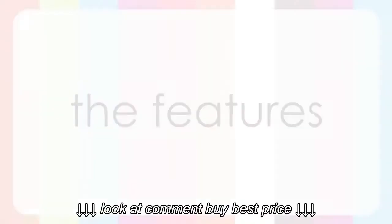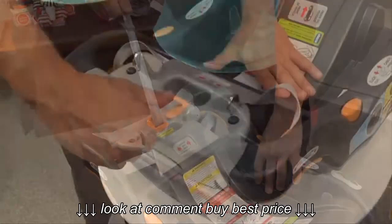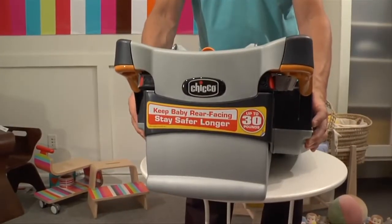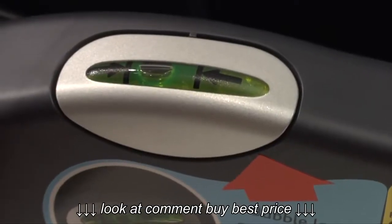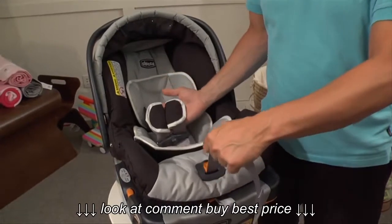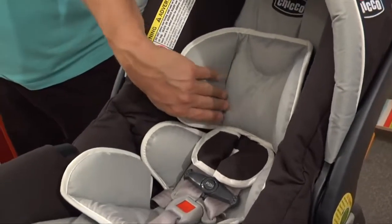Now let's talk features. A single center pull adjustment to tighten both latch straps simultaneously to ensure an even base, a spring assisted level foot base to ensure the correct base height, two bubble level indicators for an easy check that the base is level, front adjustable five point harness to easily adjust for a safe and snug fit, and thickly cushioned seat pad with energy absorbing foam for improved side impact protection.